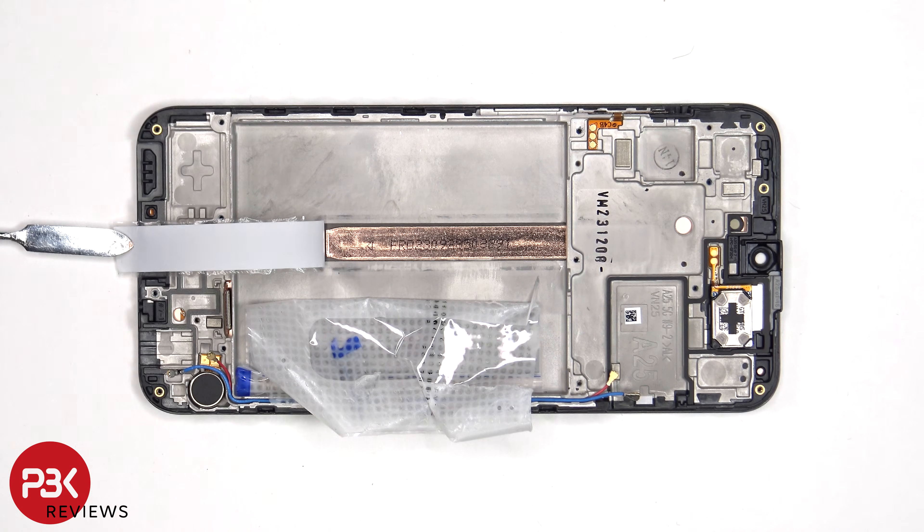Once the battery adhesive pouch has been peeled back, as well as this film, we can see a copper heat pipe which runs underneath the battery as well as the motherboard. The copper heat pipe helps to transfer heat.